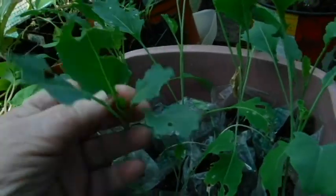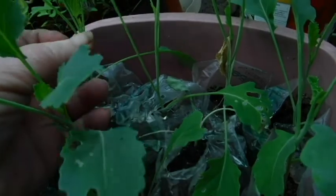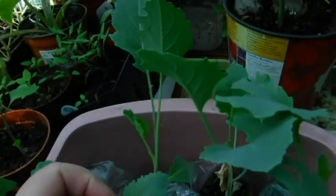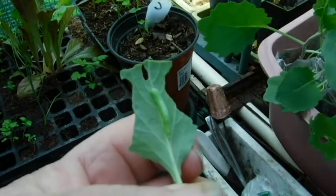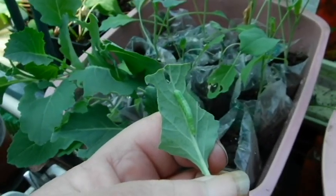Somebody's gotten in here and they've been snacking away. I can't find them... found you! You're awfully little to have done all that damage. I need to go look for more.